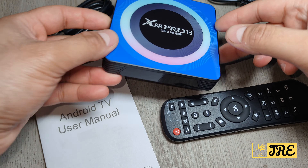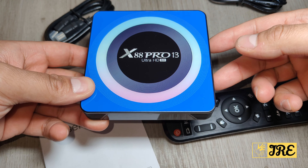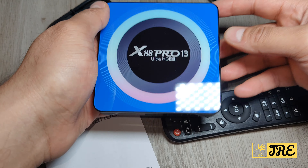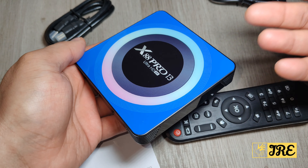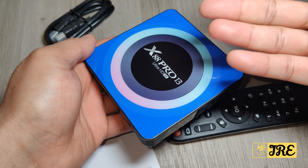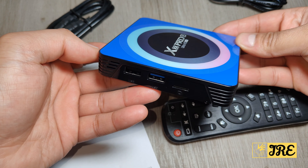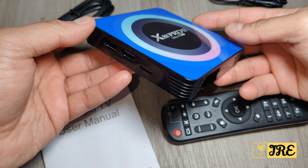Hello everyone, this is the X88 Pro 13 Android TV box. You can purchase one of these for around £15 to £20. This is the upgraded version of the previous one, which was the X88 Pro. It has slightly better features built in but has the same design.